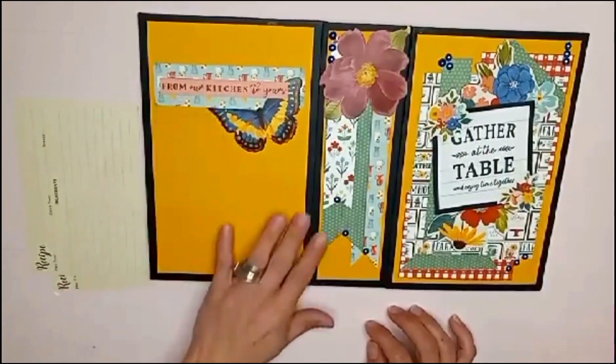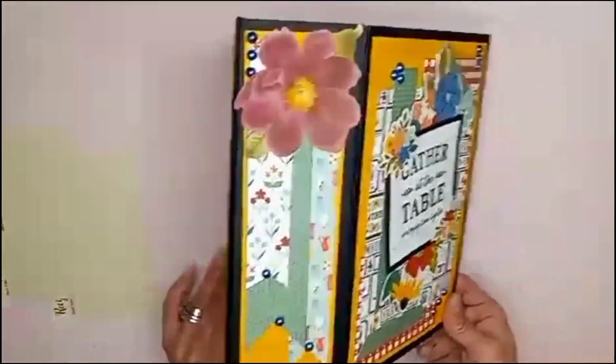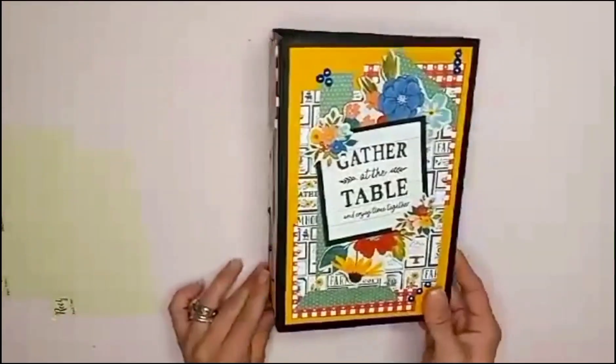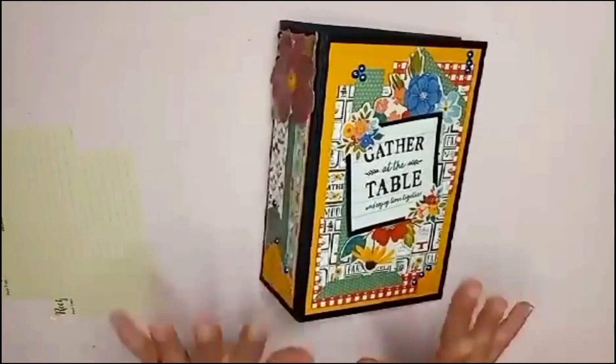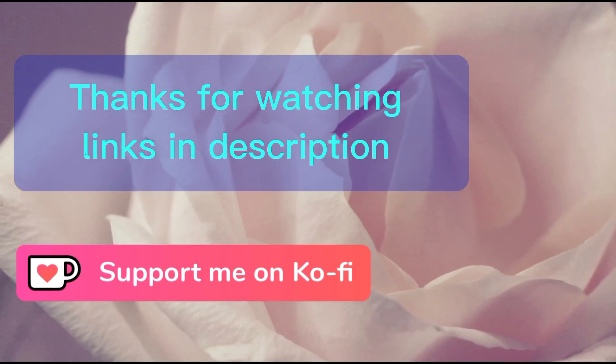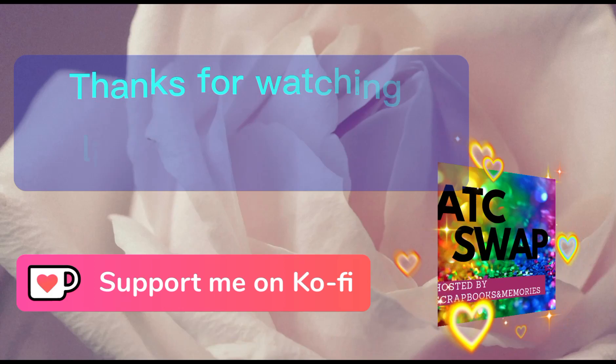On the back I went ahead and put a beautiful butterfly — all these little embellishments did not come with the collection; I used those from the Paper Studio. Thank you so much for joining me in today's video. I'd really like it if you would join my community group on Facebook — I'm hosting an ATC swap and I'd love for you to join!